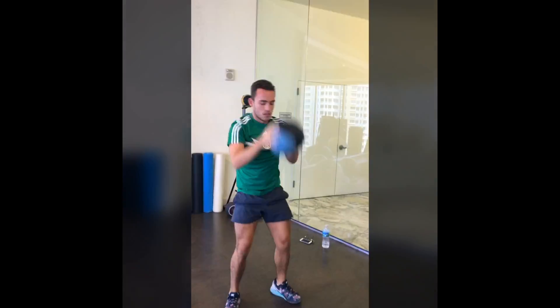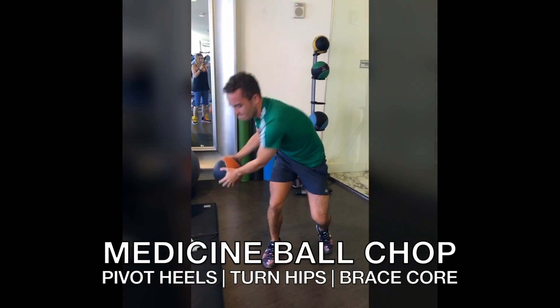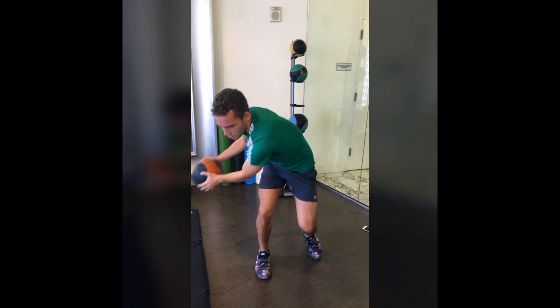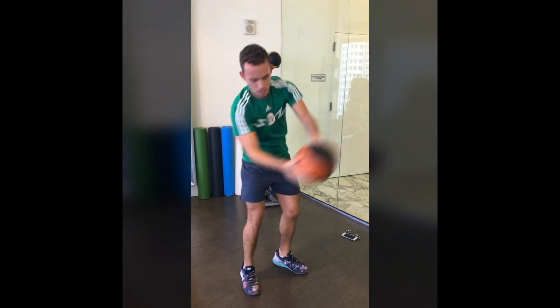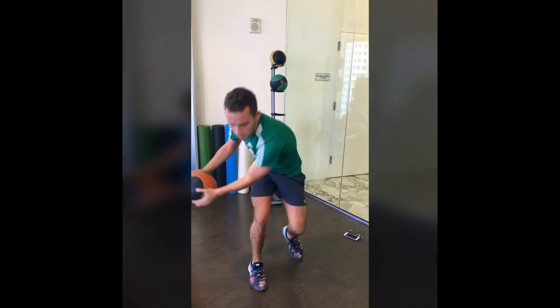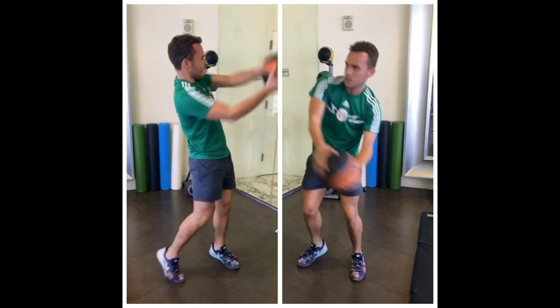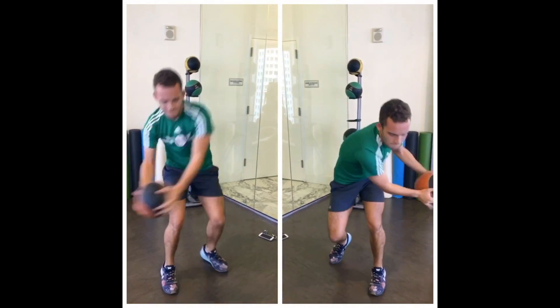This is cardio and strength: medicine ball chop. Make sure you are pivoting your heels and turning your hips, and be sure to brace your core. Perform 30 reps from the right hip to your left shoulder, then 30 reps from the left hip to your right shoulder, and repeat for two or more rounds on each side.